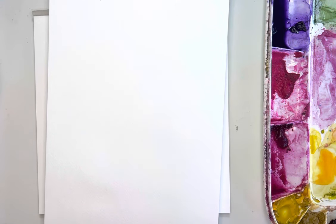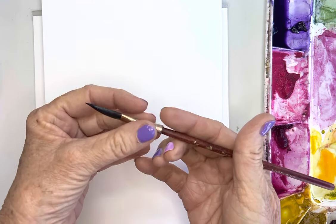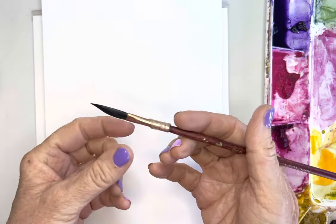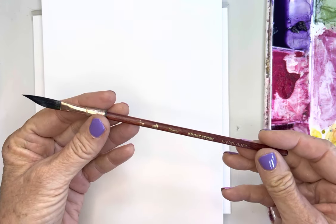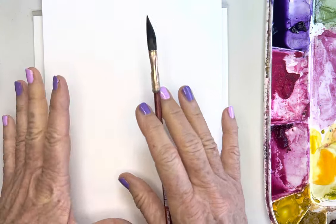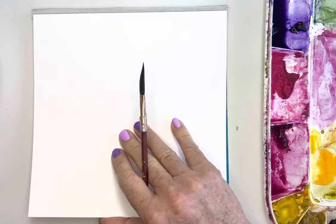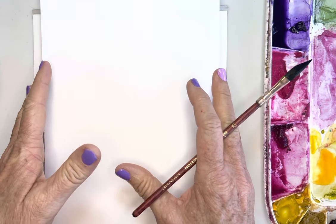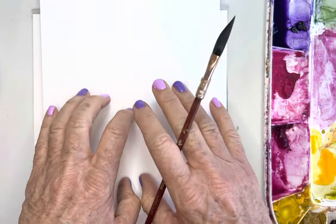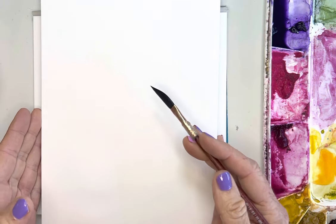Hi friends, today I am continuing my play with this beautiful dagger brush. This is the Princeton Neptune and it's the quarter inch, and I'm going to end up painting on this Grumbacher again. I'm actually almost out. It's the 140 cold press and just this student grade that I'll be showing you a few things with.